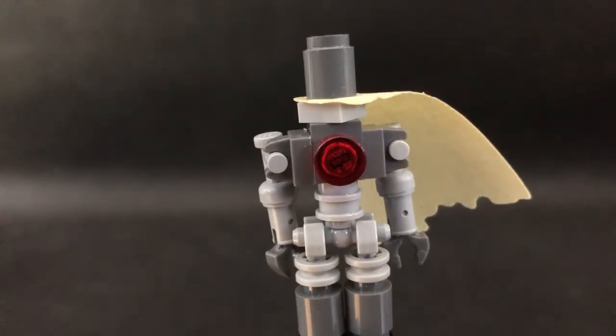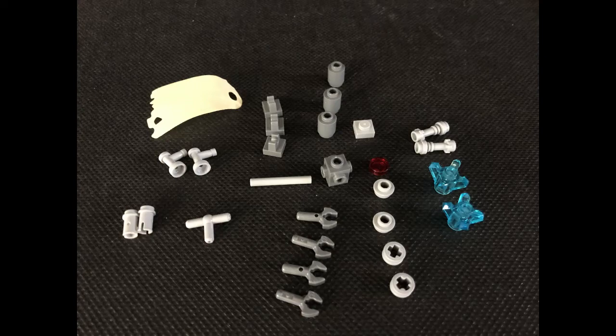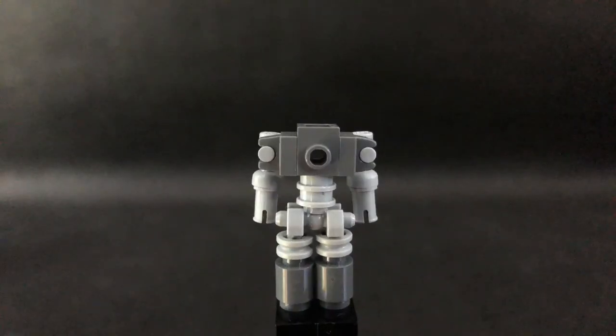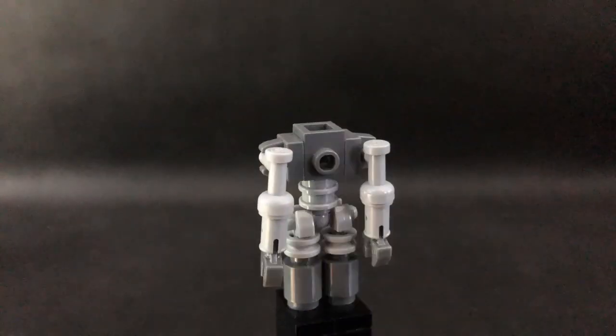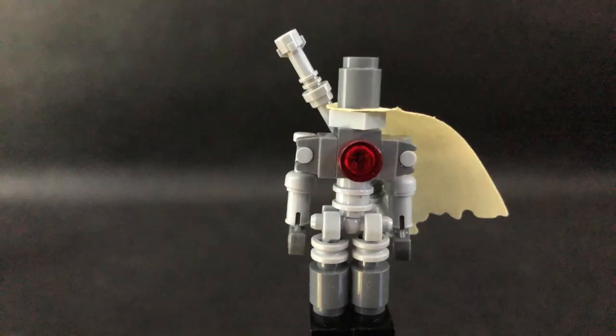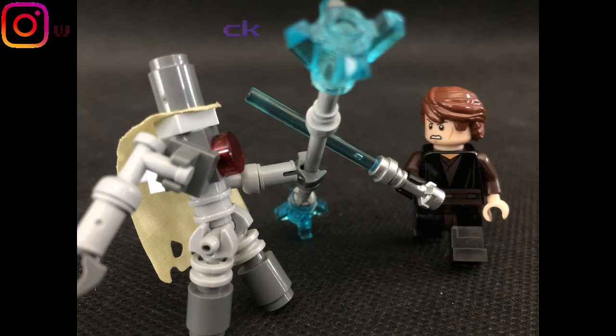Now let's get to the build. You are now seeing all the pieces you need to build it. This is how you build it — you can let me know in the comments down below what you think about it.